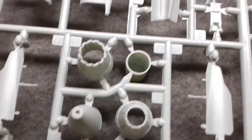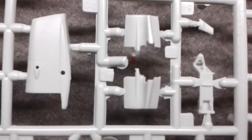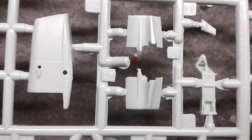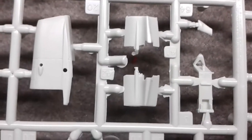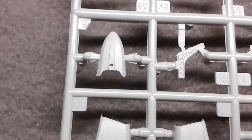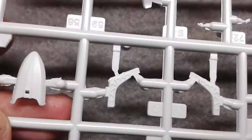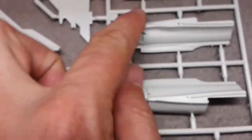You get two choices for engine exhausts - with the petals open or the petals closed. Looking around, there does appear to be some flash. This is not the 1989 kit - this is a 2014 new tool, so for something so new it's a bit disappointing to see some flash.